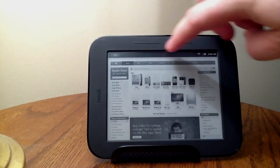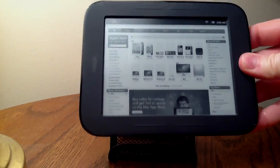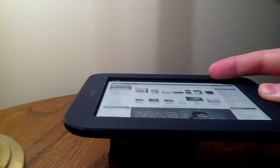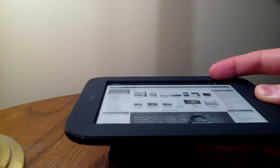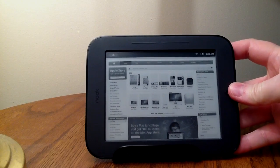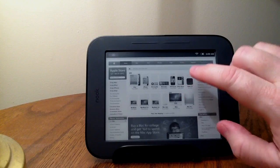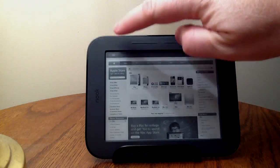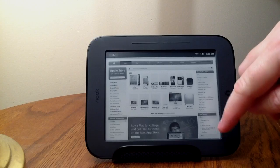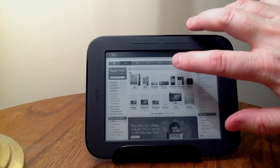I've heard some people question how the touch interface works on the Nook. On this model, the screen is not flush to the bezel. The reason it's sunk in is because this particular touch technology is unlike a capacitive or pressure-sensitive touch screen — it's using a series of infrared LEDs. There's an infrared light being pulsed across the screen, and it's checking for where it sees a disruption.